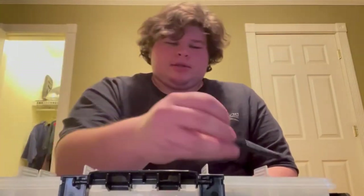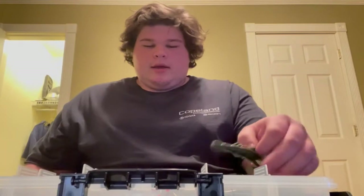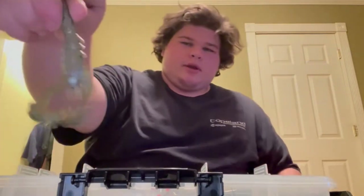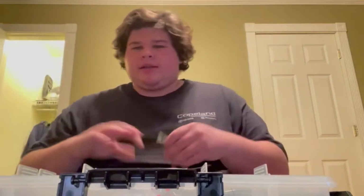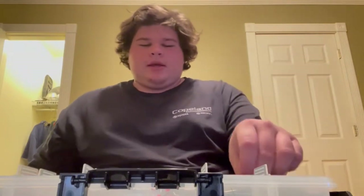Next up are the Senkos. I have a pack of Lunker Log black and blue Senkos in here — those things work great. I went out for an hour one day at one of the local ponds at a campground and probably hit six or seven fish on just the Senko, wacky rig. You can also Texas rig this on that EWG hook.